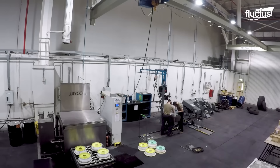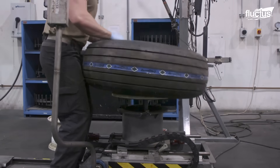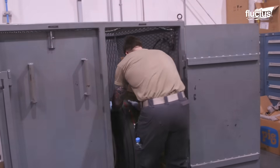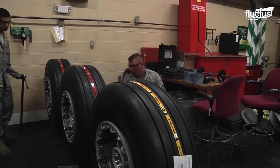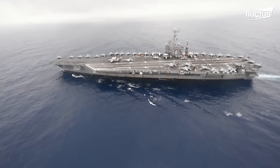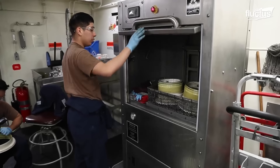Discarding used tires is not a viable solution when it comes to maintaining the operational readiness of aircraft. Recognizing the importance of tire maintenance, aircraft carriers are equipped with tire shops that cater specifically to the repair and upkeep of tires.